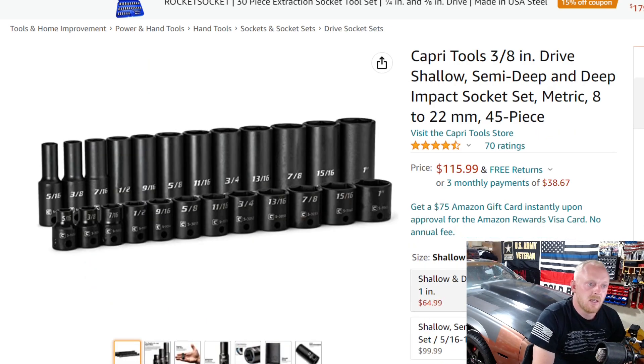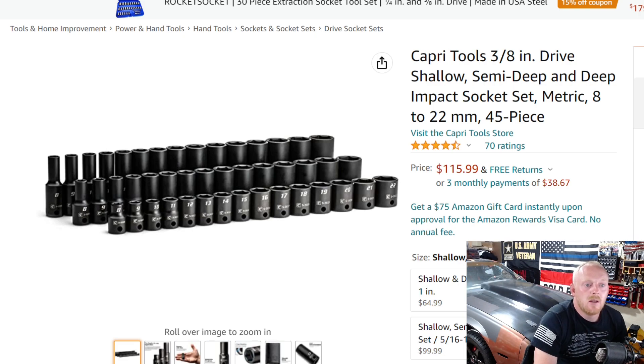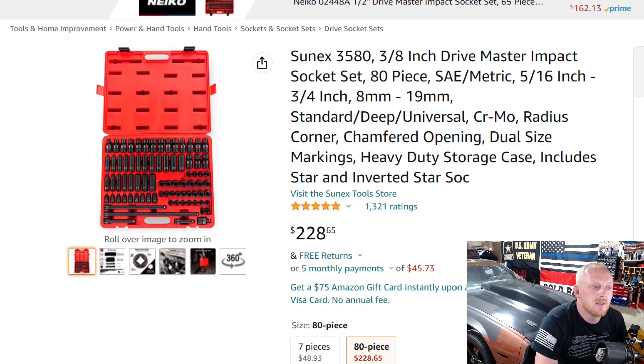Next up is the set I actually have: the Capri Tools 3/8 drive shallow, semi-deep (mid-length), and deep impact sockets — just the metric set, 8 through 22 millimeters. It's a 45-piece set with four and a half stars at 70 ratings. It's a fairly newer product, within about a year of release. You can get this on the Westling billet aluminum socket organizer made in the USA. At 45 pieces, you're looking at around $2.57 per piece — roughly 8 cents more than the previous Capri set, but I really enjoy those mid-length sockets included.